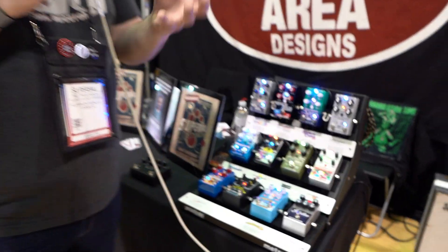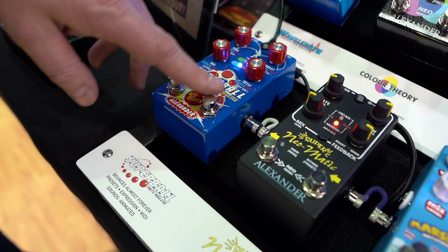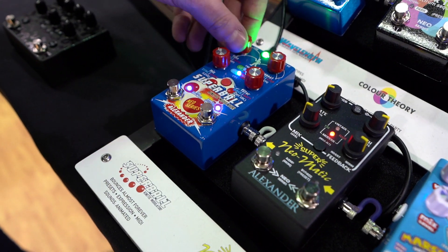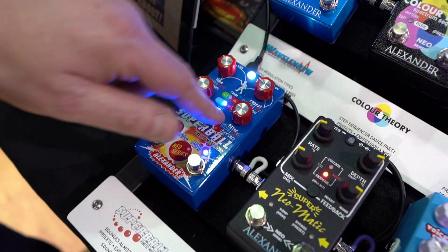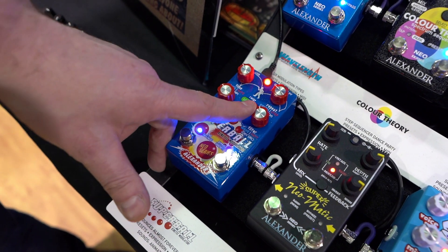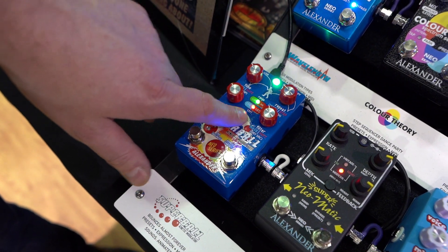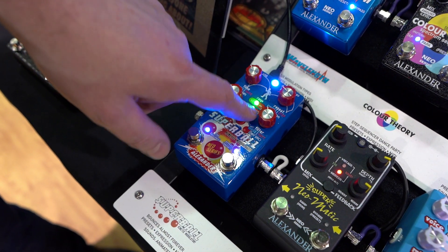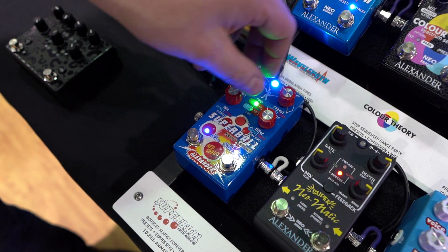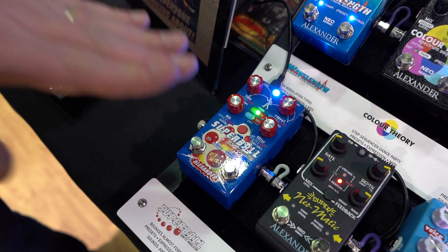The Super Ball is a digital delay that has an LFO that modulates all the parameters of the delay at the same time. If we go here to the LFO control section, you can see we have an LFO with several different wave shapes, and the LFO allows you to modulate the delay effects automatically. You can go here to the delay low control and set what the delay does in the low portion of the LFO wave — so when the LFO is at the bottom minimum value.